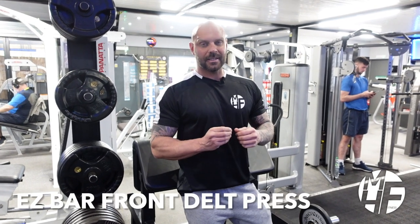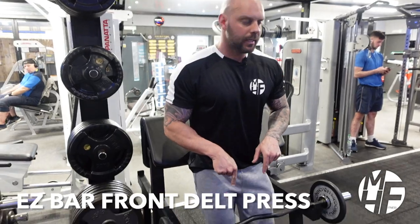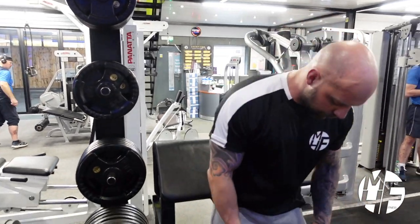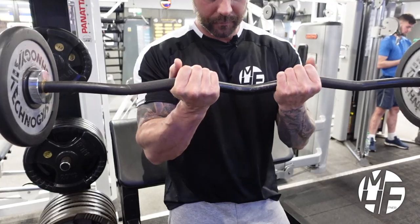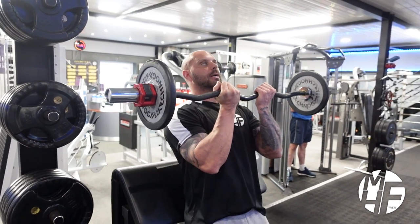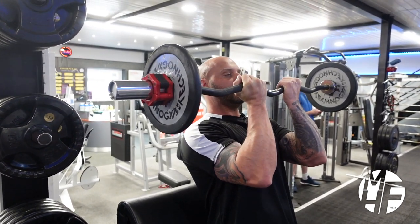The next exercise targets the front delts using the EZ bar. I like to use the standing preacher curl as a backrest — you can use a bench, it's completely up to you. Taking the EZ bar in a close grip position, we brace our low back against the preacher curl machine, then take it from about chin to mouth height.